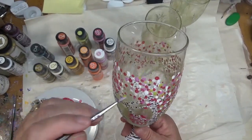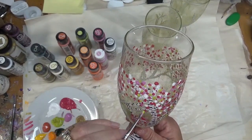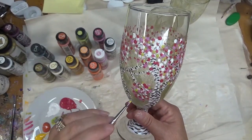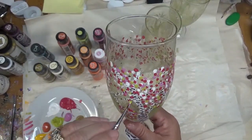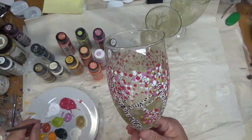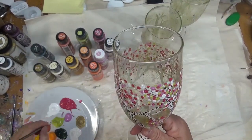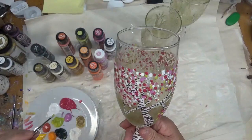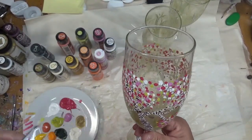I want to reiterate — make sure before you start painting on your glass that you do clean it. Wash it with soap and water, or at least clean it with rubbing alcohol, and make sure that it's clean before you start painting on it. That benefits you because it enables the glass paint to adhere to the glass better.